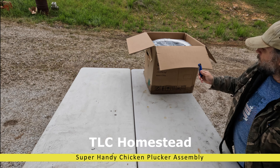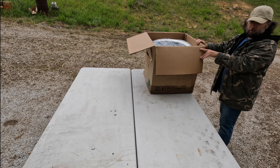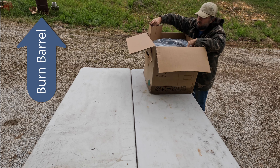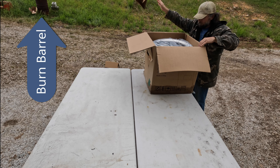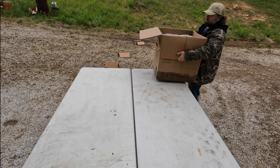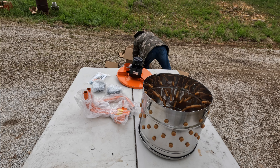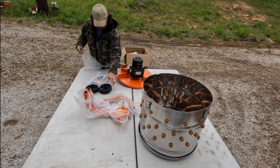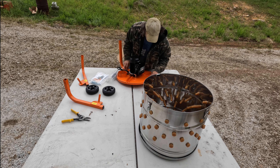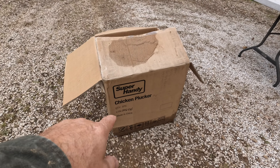Getting ready for chicken processing day. Time to open our Super Handy chicken plucker. Let's see what we have in the Super Handy chicken plucker. So far, all I've done is taken up four pieces of foam at the top. Not sure what else we have here other than wind blowing things where I don't want it to go.